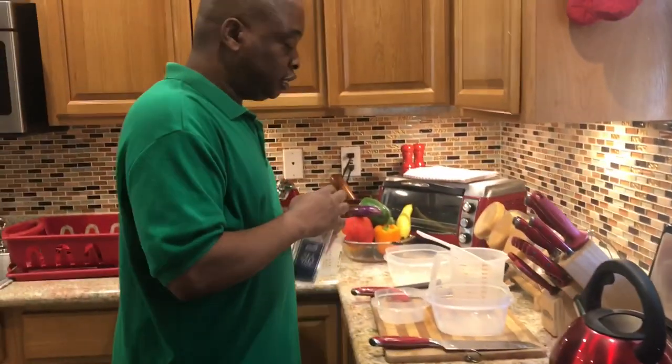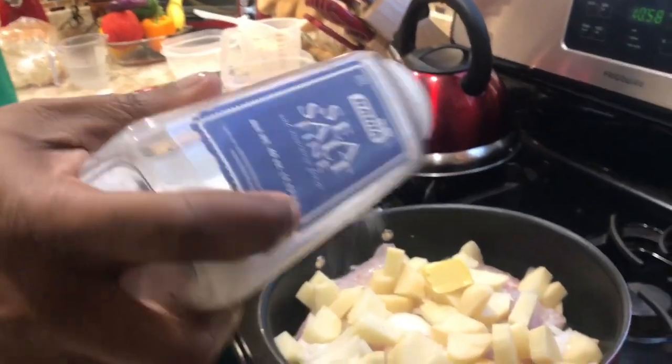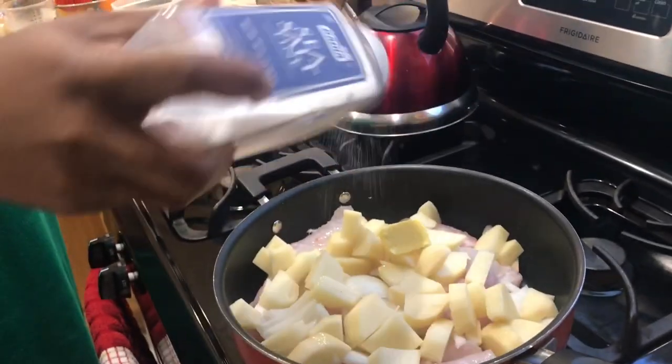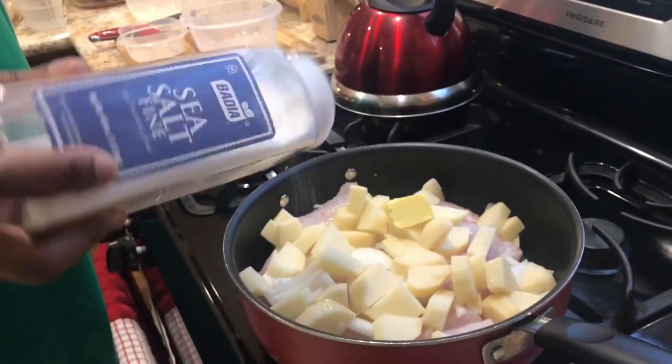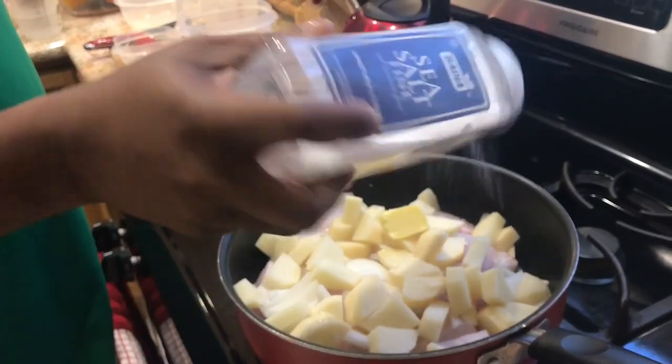Then what I will do is add some salt. This should take no longer than 25 minutes — fish doesn't take long to cook.